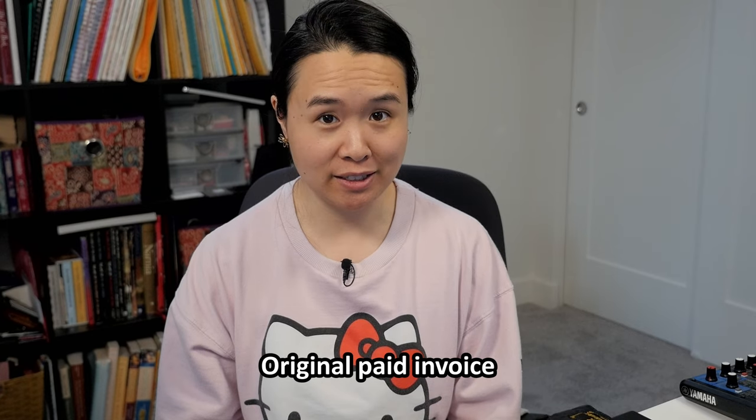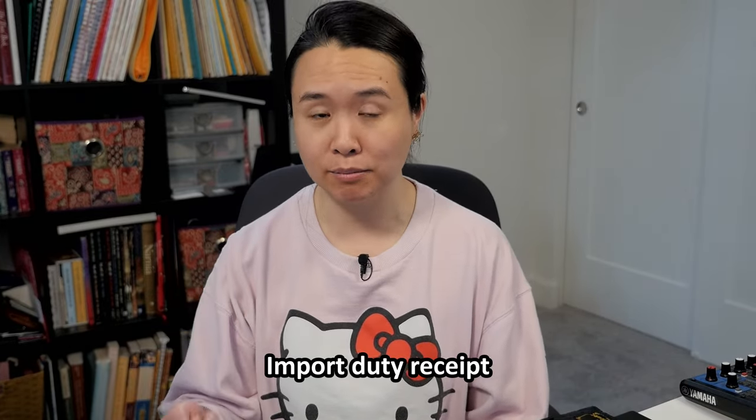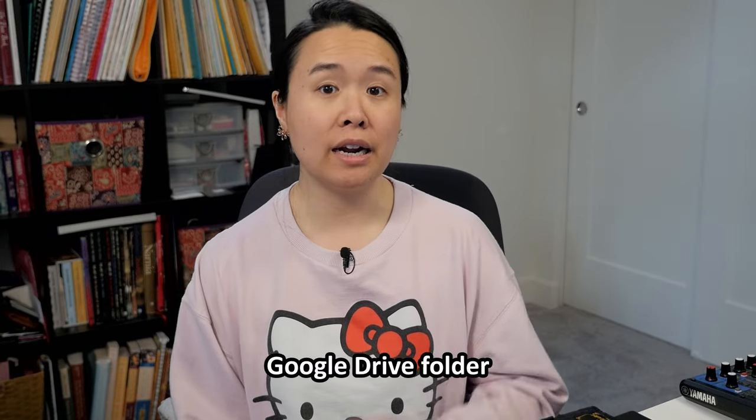If you're traveling across borders, I recommend bringing two documents. The first is the original paid invoice for your instrument, just to prove that you own it. The second applies if you're in a situation like mine — I was living in Vancouver, Canada when I ordered my professional flute from Massachusetts, USA, so there was an import fee when it crossed the border. I kept the receipt showing I paid the import duties. I keep these documents in my flute case and also uploaded to a personal Google Drive folder so I can show a customs officer if needed.